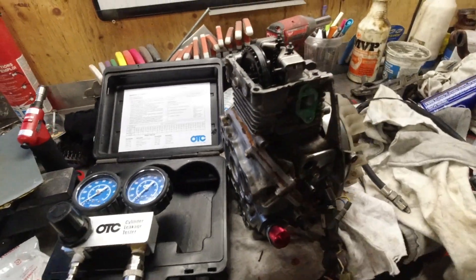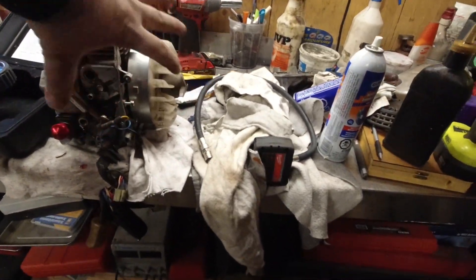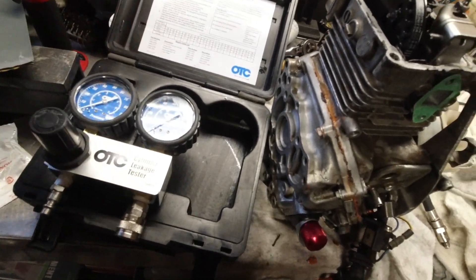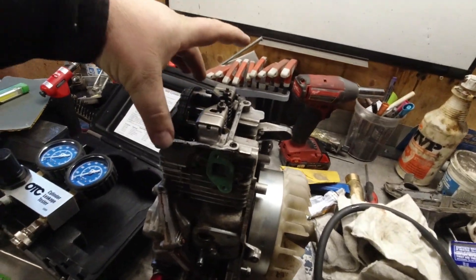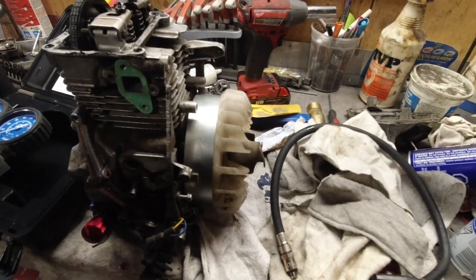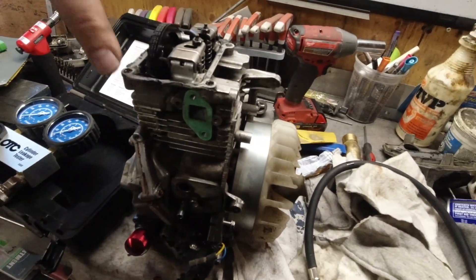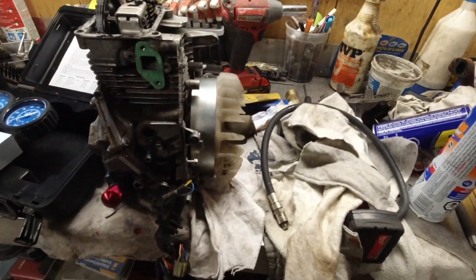Good day everybody, welcome to today's video on the sloppy rebuild of the Honda EU 2000i. Before I start assembling everything, I'm going to do a leak down test using this OTC cylinder leak down tester that I've owned for a number of years. This is going to tell me if my valves are seated good. The piston rings I've just put in, so they're not seated yet and there may be some leakage, but this will tell me where the engine is sitting — if I have big-time leakage coming out the valves or whatever, we need to figure that out before we waste time reassembling it.